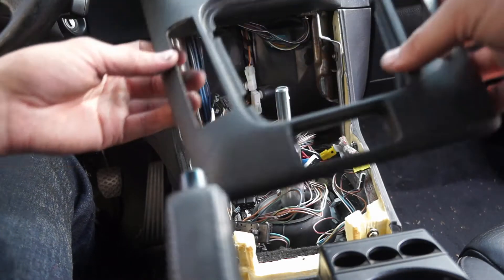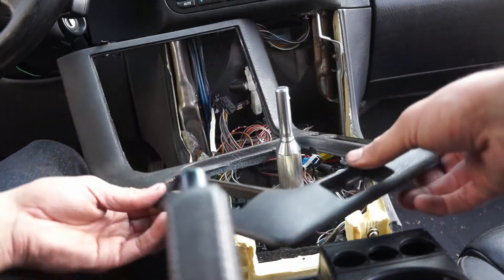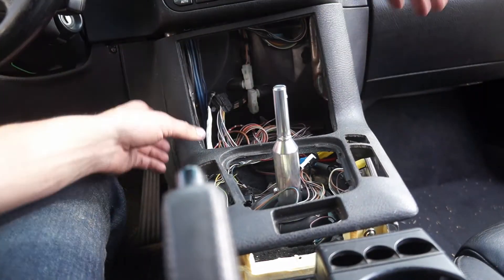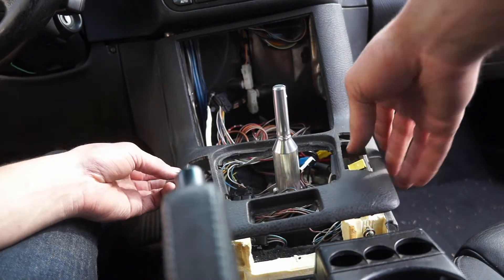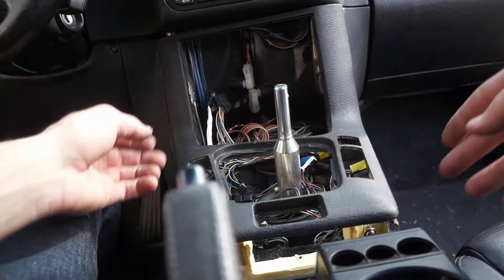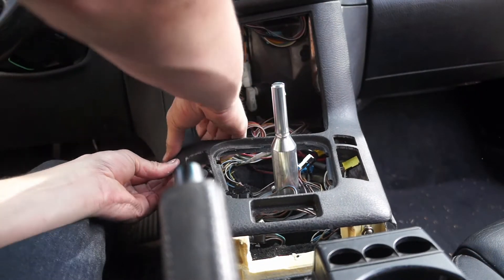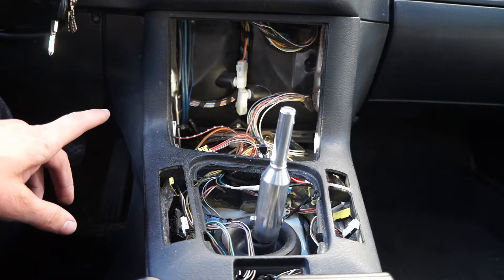First on the list is going to be this piece right here. We're going to swivel it into place and work it up into position. Make sure not to get any of the wires caught underneath. These little tabs on the side need to go in underneath, so don't get any of them caught outside — it's a little bit of a trick. Then we're going to wiggle it up into its home.